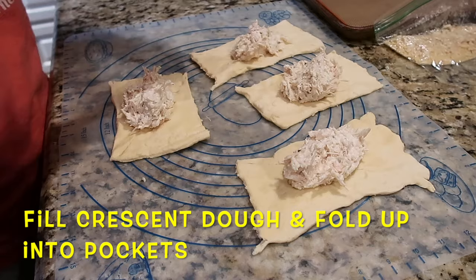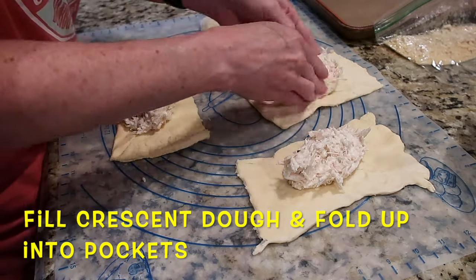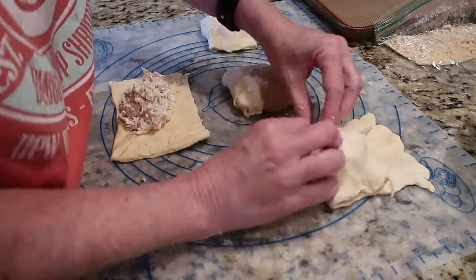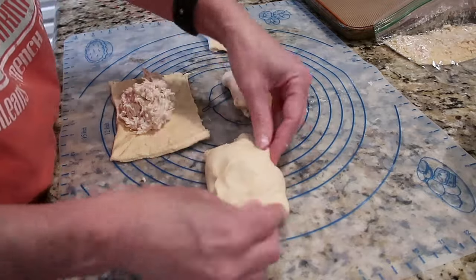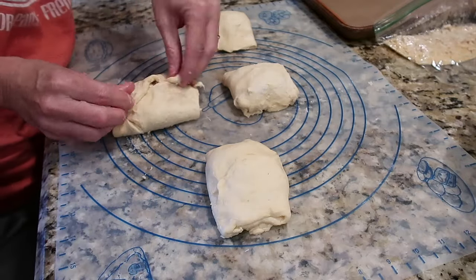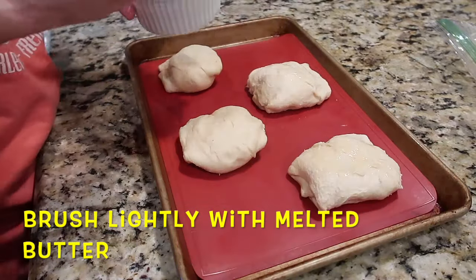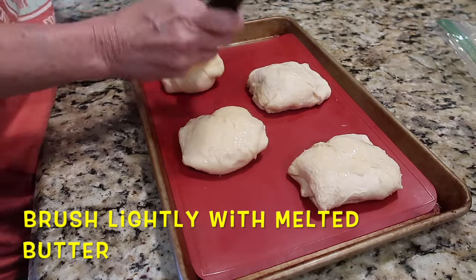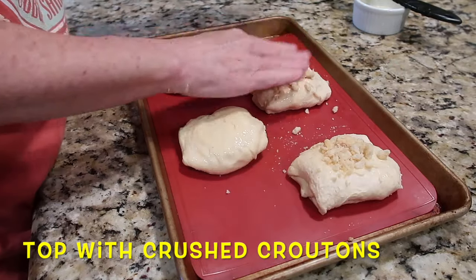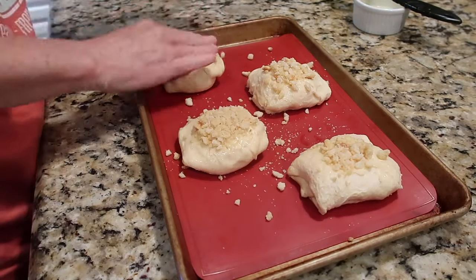There are multiple ways to fold these. The easiest for me is to pull up on each short end to make a little package, pull each side, and tuck in the other sides under. I've tried going diagonally and lengthwise — this method works best through the years because the filling doesn't tend to leak out as much. Melt a little butter in a ramekin, lightly brush the tops, then press the crushed croutons or breadcrumbs into the butter for a nice crisp topping.